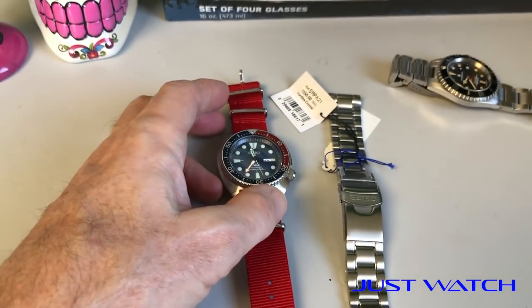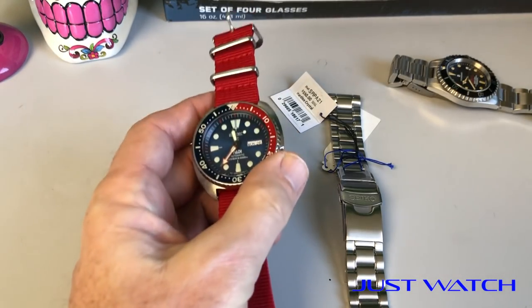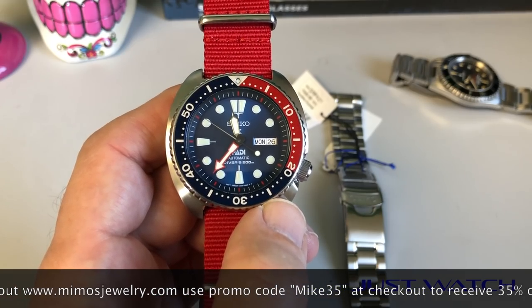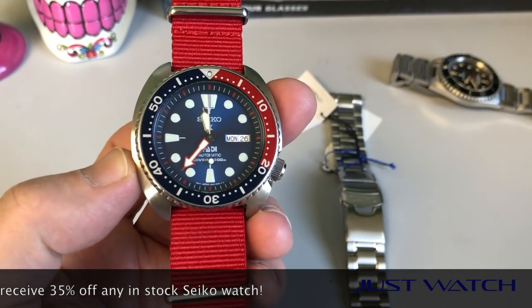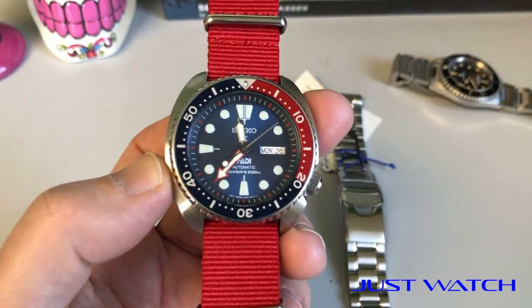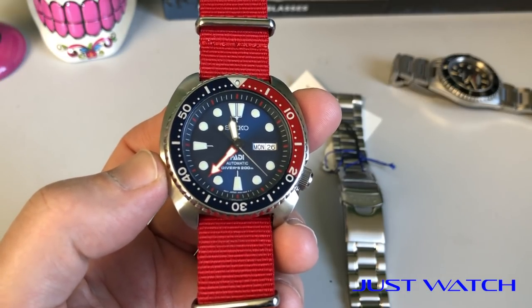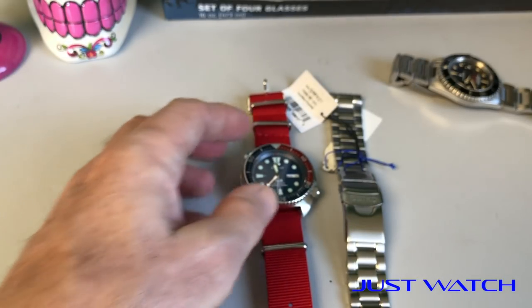One quick final thing: I've brokered a little deal with Mimo's Jewelry out of Long Beach, California — that's MIMOSJewelry.com. If you go onto their website and purchase a Seiko watch — any watch in stock — use the code Mike35, and Mimo is going to give you 35% off. For instance, this watch has a suggested retail of $500, so the code would knock it down to about $350. Shop and compare that to Amazon or eBay, and you'll see it's a really strong deal, especially getting it from a U.S. dealer with full warranty paperwork and no gray market issues. I'll put links in the video description below.